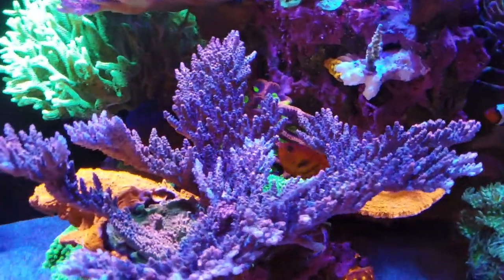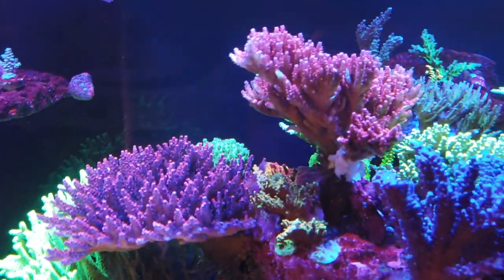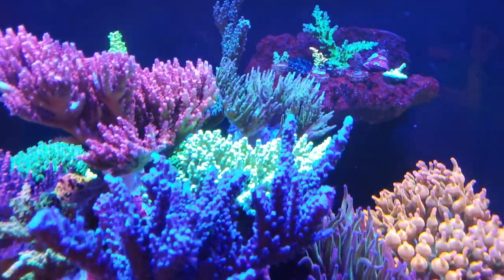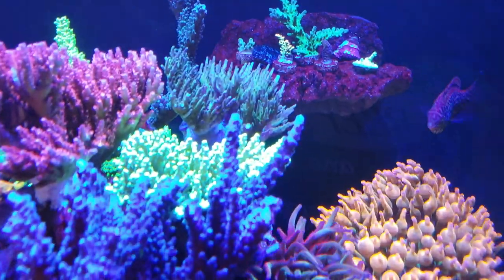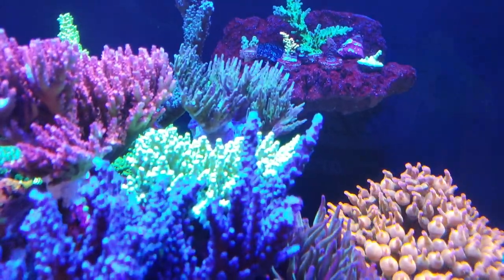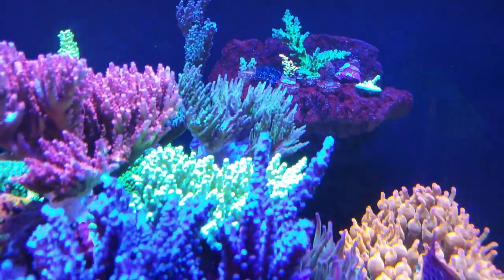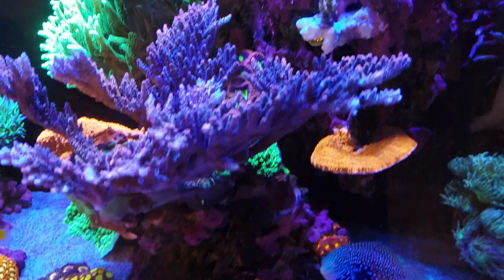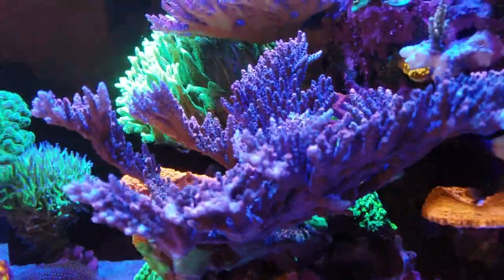These guys here are absolutely just booming — this red planet is just humongous and doing fantastic, same with the red robin stag. All these guys here, the PC Rainbow, Kelly tort — you can see in the back here the tricolor velita has been chopped up. I just did that a couple of days ago. I did notice some bite marks on it and found some acro eating flatworm eggs, so I chopped it up, got rid of the eggs, and I've been inspecting all the other corals. I dipped as much as I could in the surrounding area, but probably part of the problem is my corals are so encrusted on the rock that it would be almost impossible to pull them out without destroying the reef.